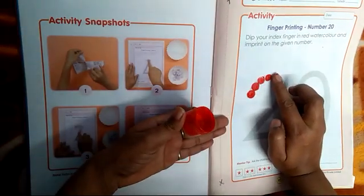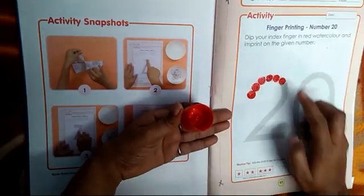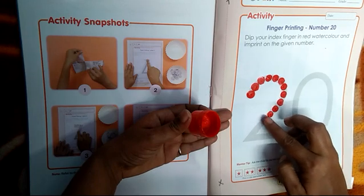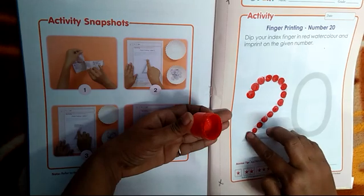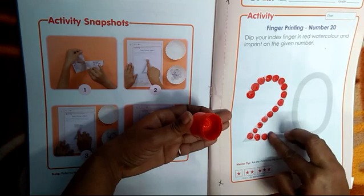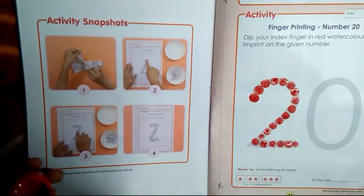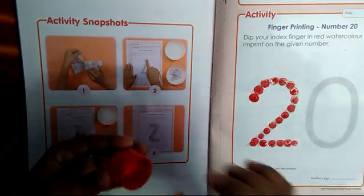Which number is this? This is number 2. Tell me students, which number is this? This is number 2. Very nice. And I am doing fingerprinting with my index finger on this number. So this is number 2, so I can put 1. Very good.